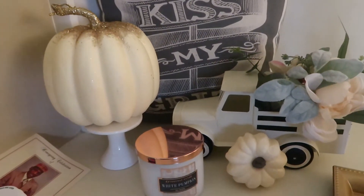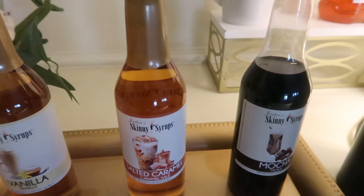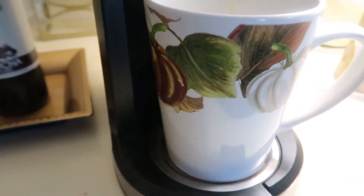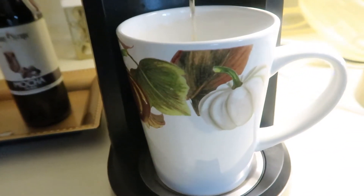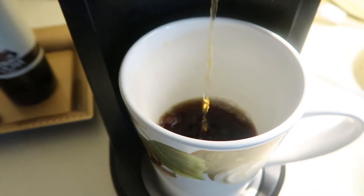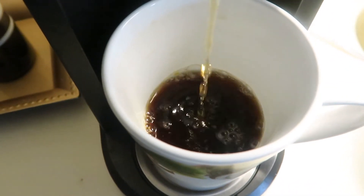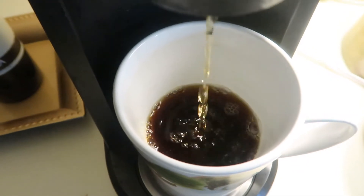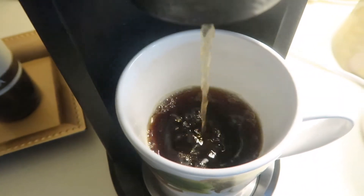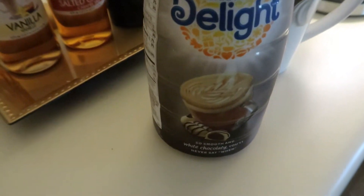I just woke up with a DIY on my mind, so I grabbed my coffee and I am going to let the caffeine sit in so that we can start creating. I don't know what time of the day it is that you're watching this video, but go ahead and grab you a cup of something hot or cold and enjoy this DIY. I am going to be using a new product — new to me, probably not new to you — to make this piece of furniture really nice.